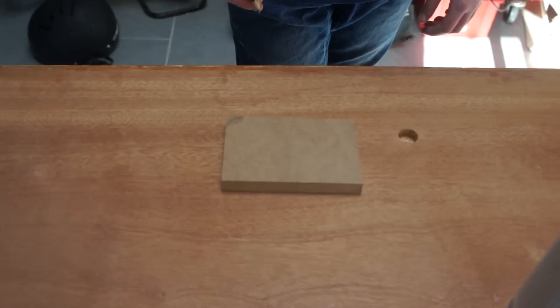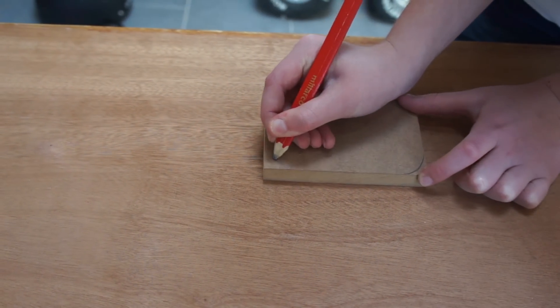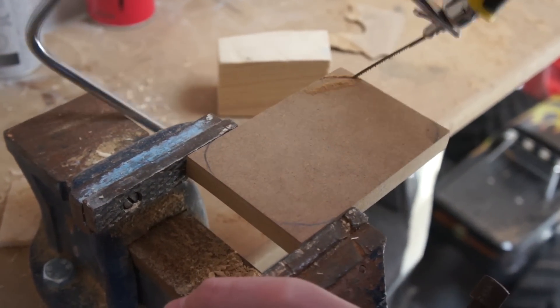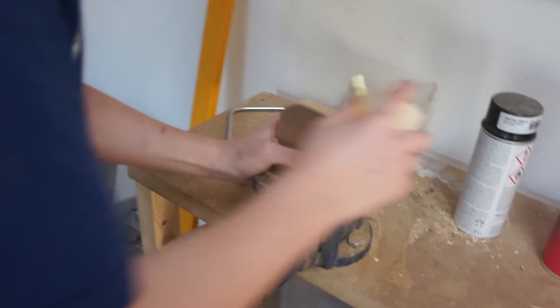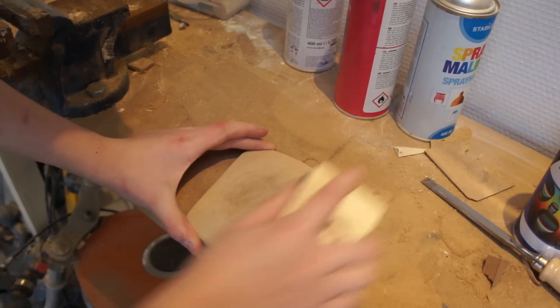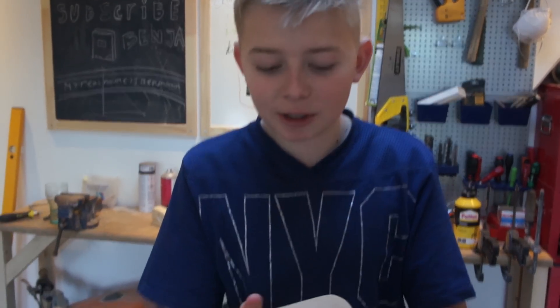The first thing you're going to do is draw out the corners. We have cut off the corners, and now we have to use some sandpaper. To make the last finish, you have to use some sandpaper with tiny grit — I use corn size 400. When finished with the sandpaper, it should look quite similar to this.